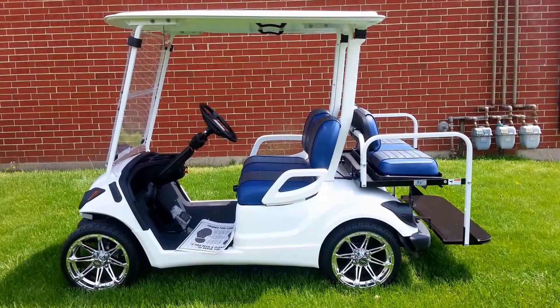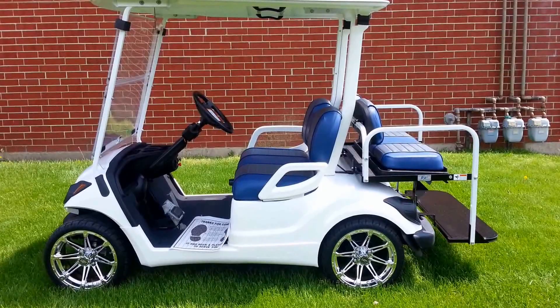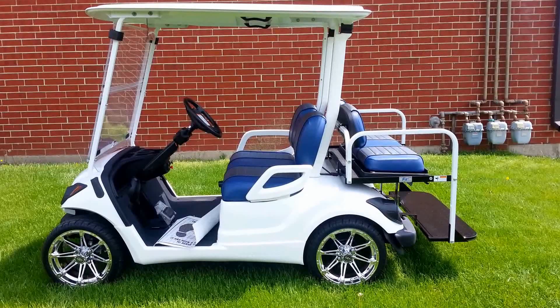This is obviously a custom build for a customer of ours, a racecar driver. We've got custom chrome rims. The body's been painted — it's a base coat clear coat, it's not your typical white. Obviously the trim has been painted white just to give people some ideas of what can be done out there.